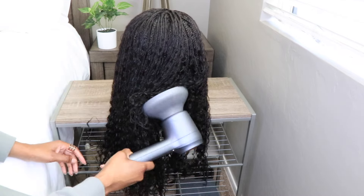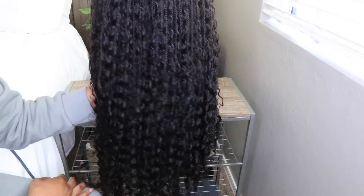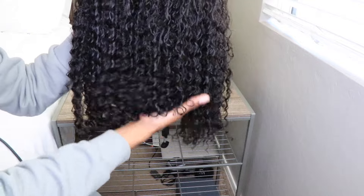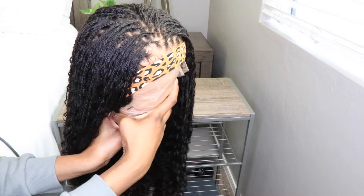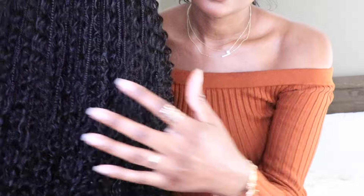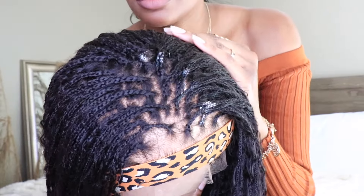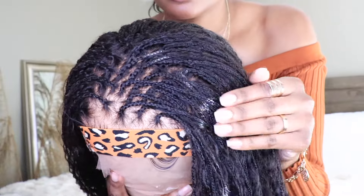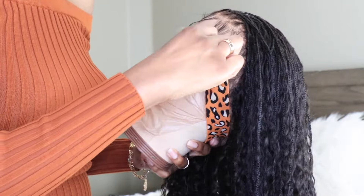This wig lasts over a year. So if you're someone who gets your hair braided on the regular and just cannot seem to keep yourself out of the salon, get yourself a braided wig. You can throw it on during vacation time and just take it off at the end of the night. You don't have to worry about it getting messed up. This is definitely a good find for me — if I'm going on vacation, why get my hair braided when I can just throw on a wig?